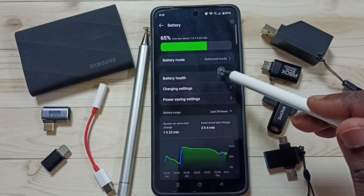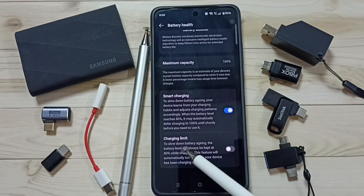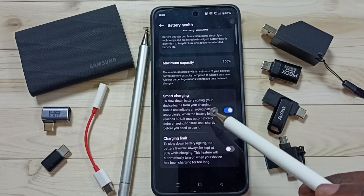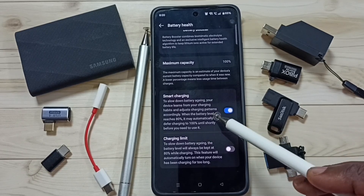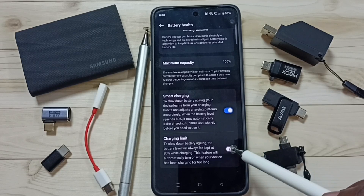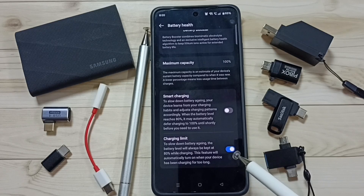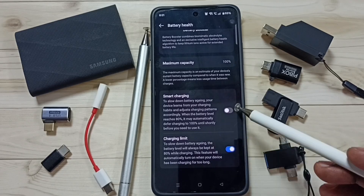Method two: go to Battery Health. Here you can see two options — Smart Charging and Charging Limit. If you use Smart Charging, the battery will stop charging when it reaches 80%, after which it will charge very slowly, preventing overcharging. If you want to set a hard limit to 80%, use the Charging Limit option. When you enable Charging Limit, Smart Charging is automatically disabled. With Charging Limit enabled, the phone will stop charging entirely when it reaches 80%. That is the difference between these two options.